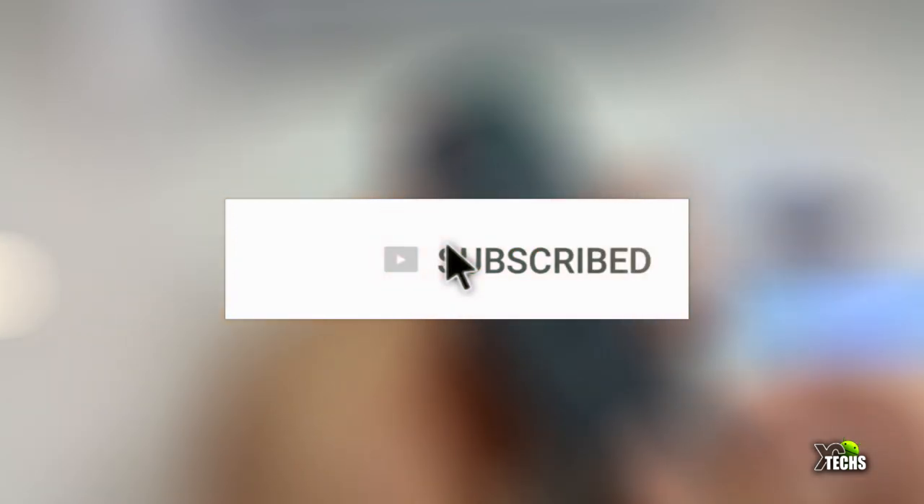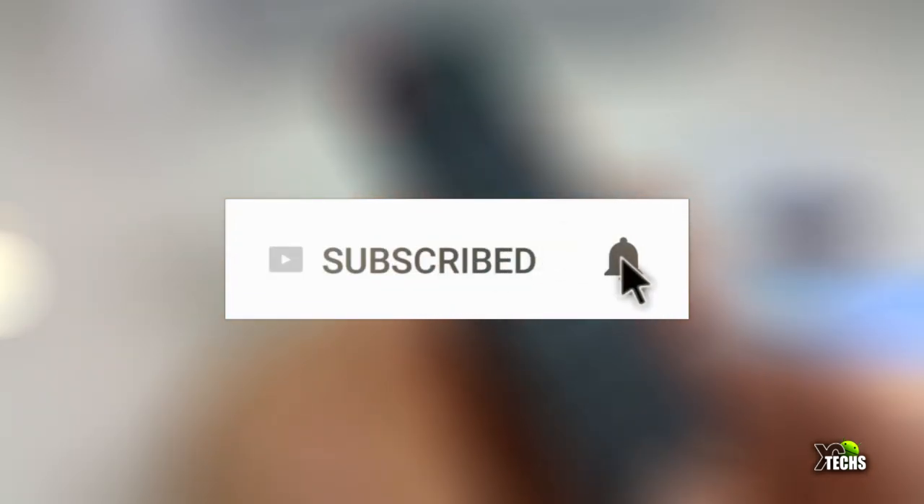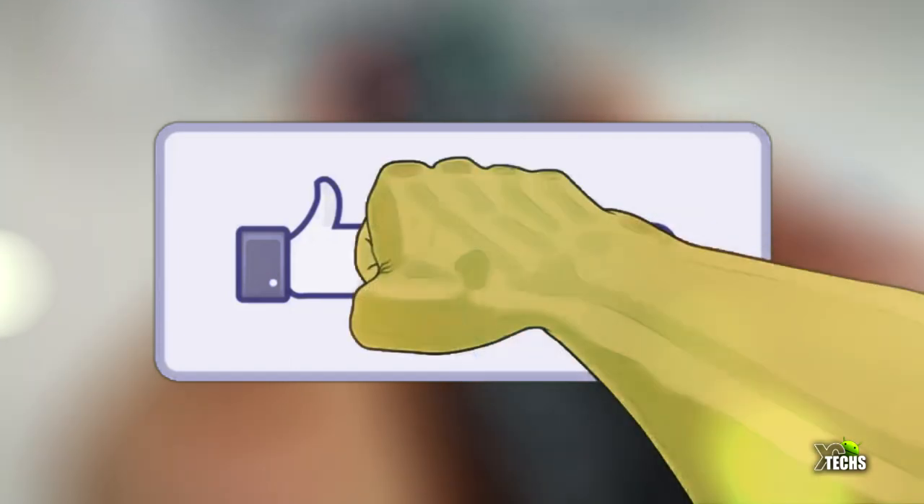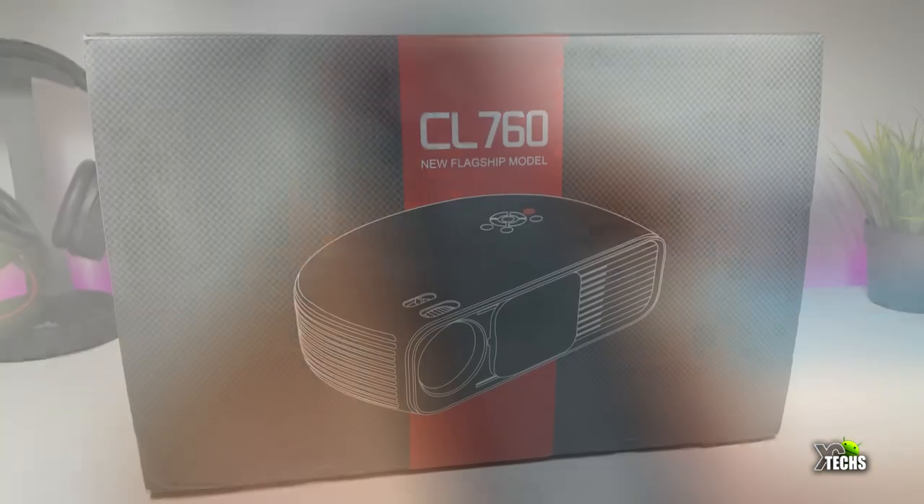If you haven't subscribed yet to our channel, click the subscribe button and click the bell icon so you get notified once we have a new video out. Also click the like button, and if you have a question, drop them at the bottom of the video — we really love to help you out ASAP.